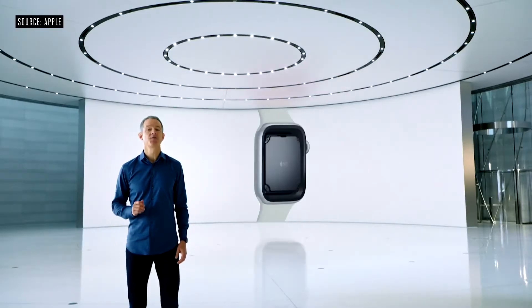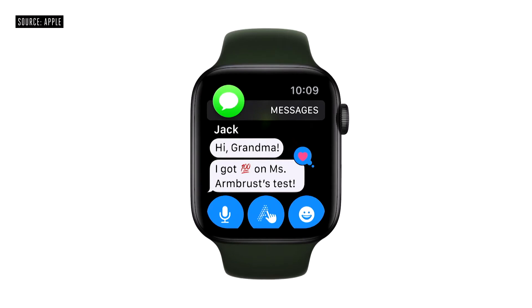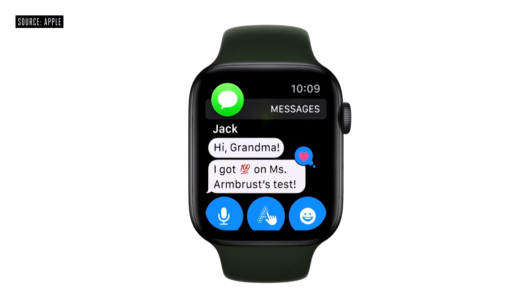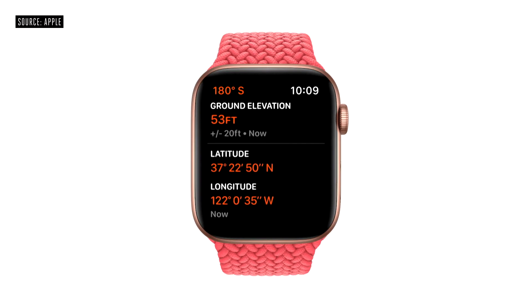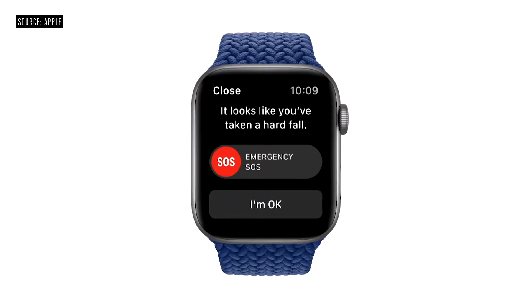Apple Watch SE uses the S5 chip for up to two times faster performance than Series 3. And staying connected is even easier with the cellular models, which allow you to make phone calls, messages, and more even without your phone. Apple Watch SE has the same accelerometer, gyroscope, compass, and altimeter as Series 6. And because it has the latest motion sensors, Apple Watch SE also supports fall detection.